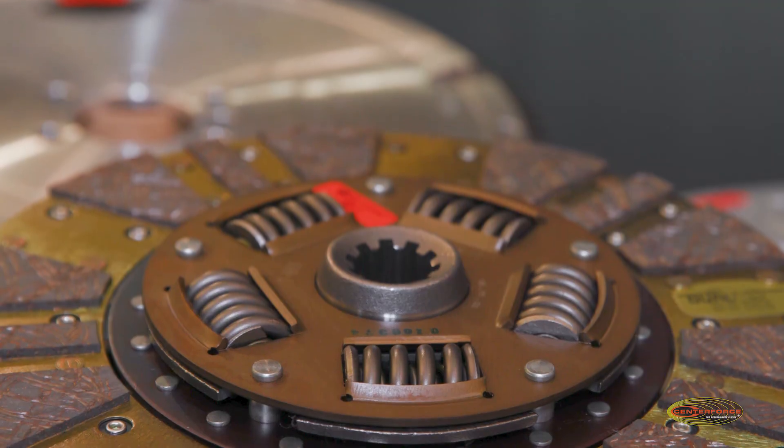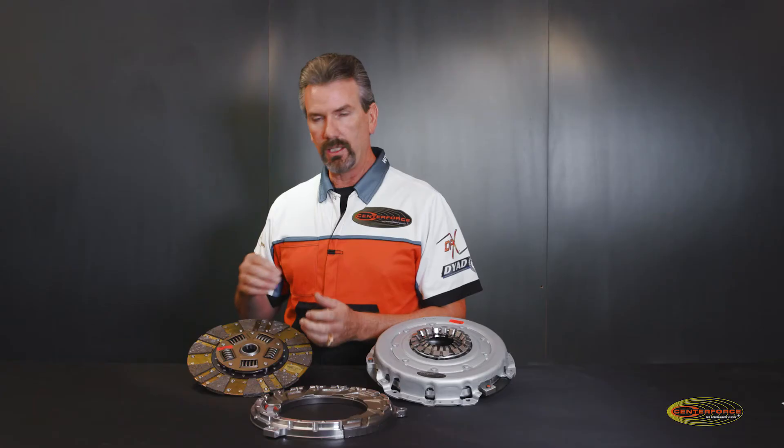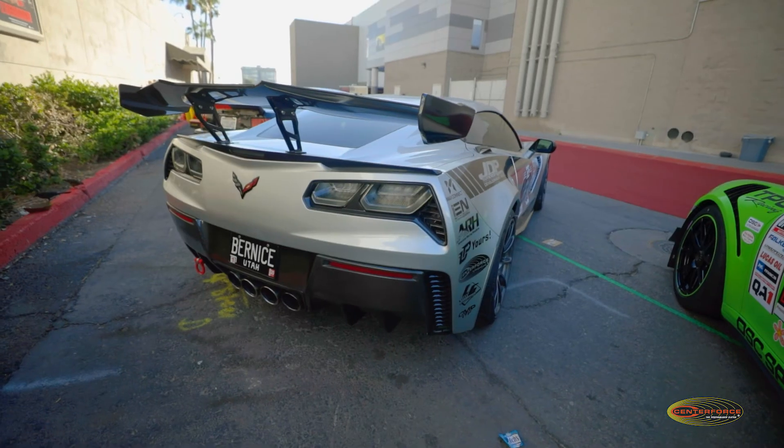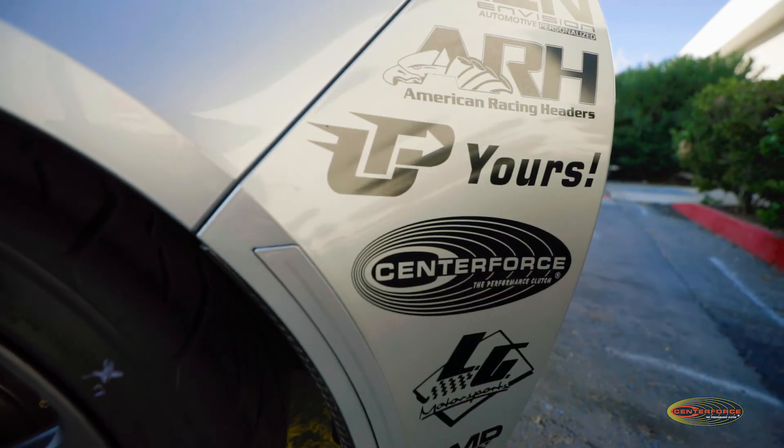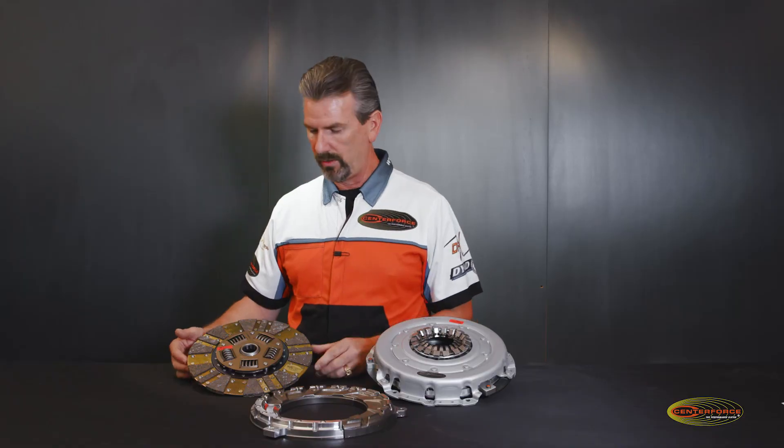The nice thing about going with an organic material with this pressure plate is the drivability. Even street driving, it's really nice to drive — so we don't sacrifice any type of drivability with this ball bearing pressure plate.